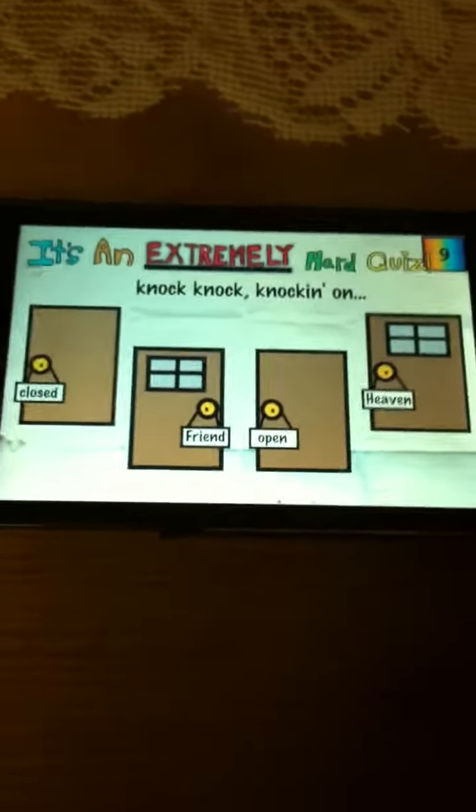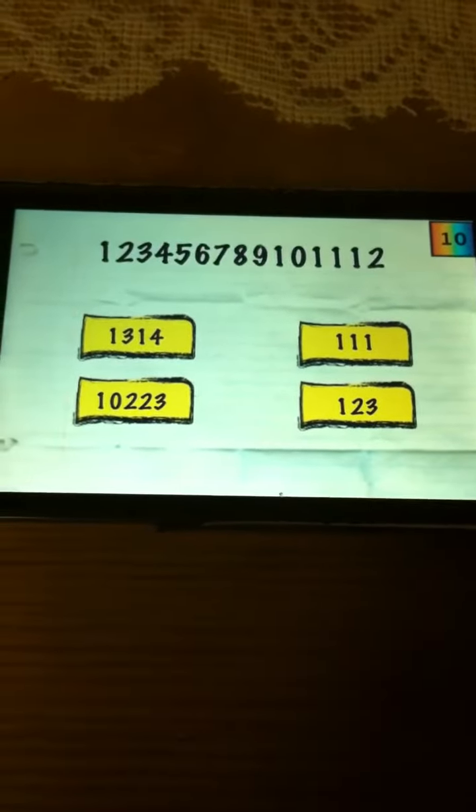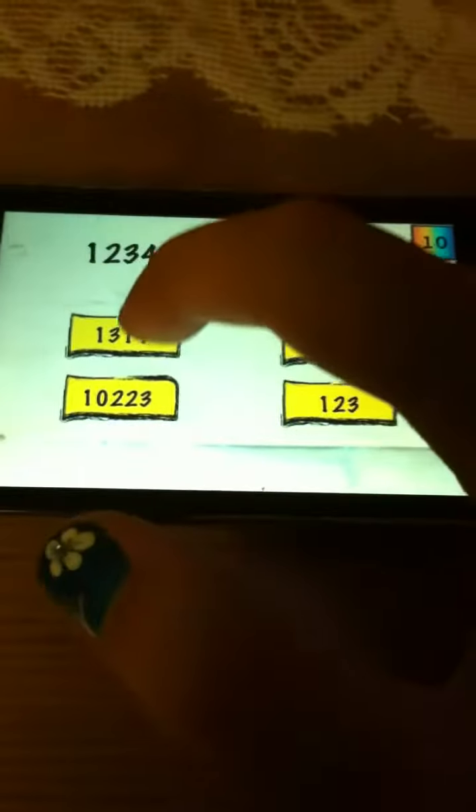Here it says knock, knock, knocking on heaven. It counts 1, 2, 3, 4, 5, 6, 7, 8, 9, 10, 11, 12 — you just have to continue it and press 13, 14.